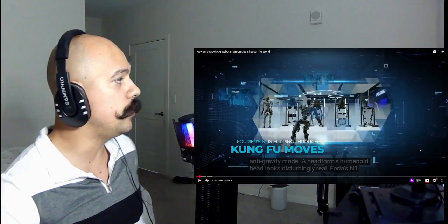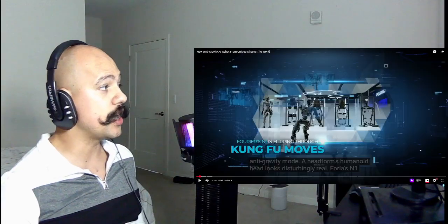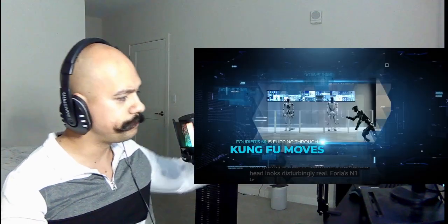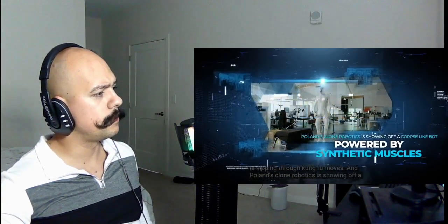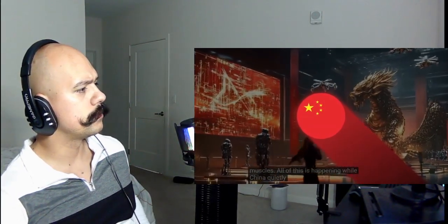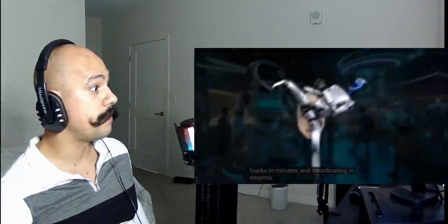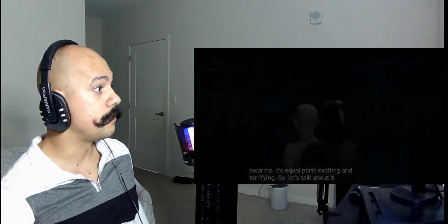We are going to be reacting to the new anti-gravity AI robot from Unitree. This is in China. We're going to react to this and more technology. It's flipping through kung fu moves, and Poland's Clone Robotics is showing off a corpse-like bot powered by synthetic muscles — all while China quietly runs more than two million AI robots in its factories assembling trucks in minutes and coordinating in swarms. It's equal parts exciting and terrifying.